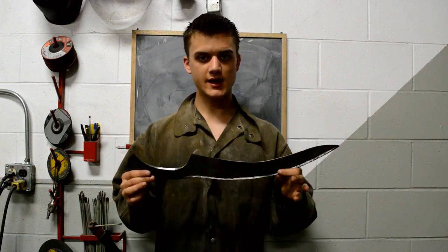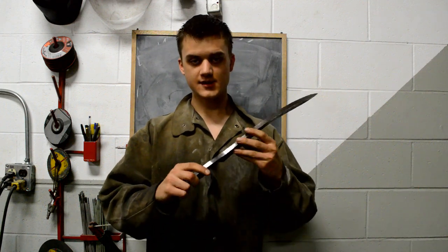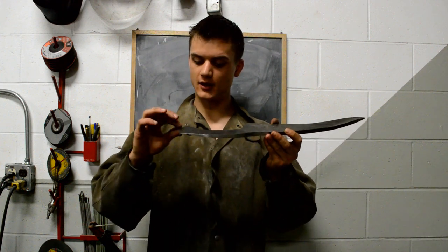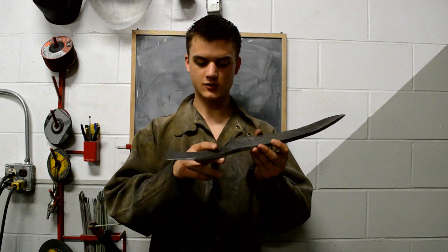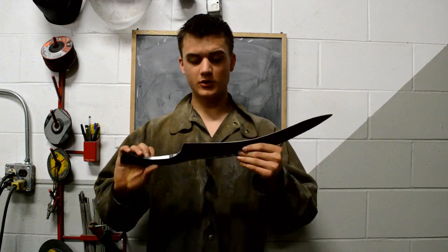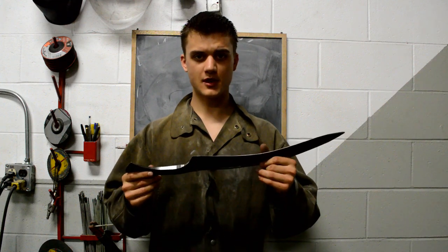Remember, if you liked the video leave a like, leave a comment, let me know what you think so far. I'm thinking, since this looks so much like a Turkish Yatagan, to make a Yatagan type handle with the flare out here and sort of a soft handle out here. Let me know what you think. I'm looking forward to finishing this one up. Thank you and have a good day.